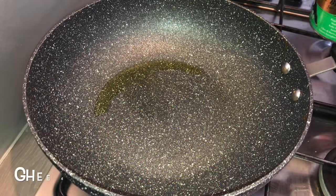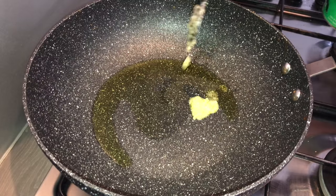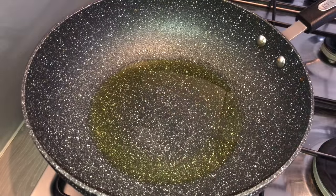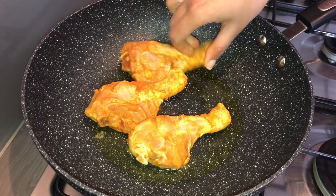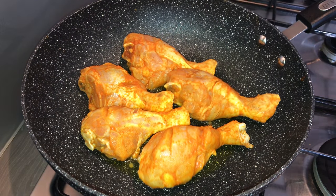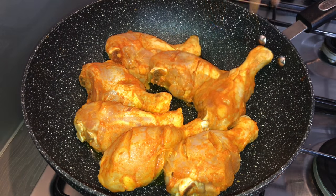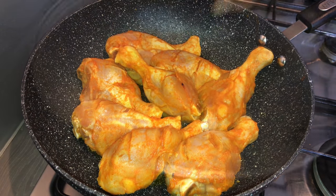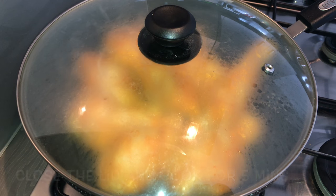Now into the same pan, take about 3 to 4 teaspoons of ghee. Once the ghee becomes hot, add in the marinated chicken pieces one by one. Put the flame on medium heat, close the lid, and cook for about 5 to 6 minutes.